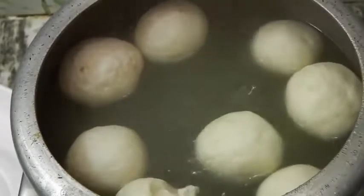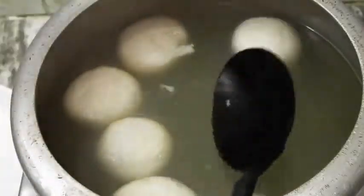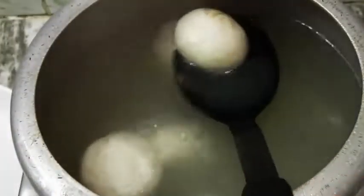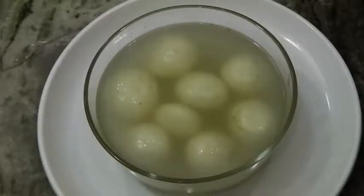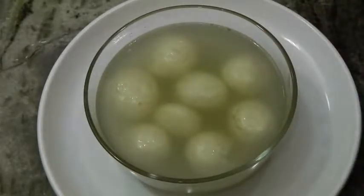I'm going to switch off the flame and transfer these into a bowl. If you see some brown spots, don't worry — they are just little sugar residue that will go. I have added all my rasgullas in here. If you stir the rasgullas while cooking too much, they might break — like this one has broken a little bit, but don't worry about that.